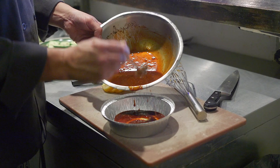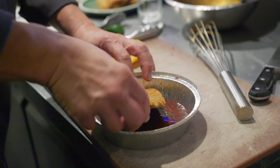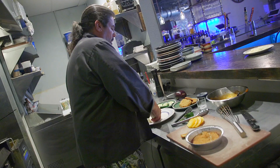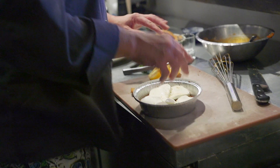Then we're gonna take our eggplant and pop it in there, covering all the sides. If you need to cut it so it fits, that's fine too. We're gonna take our fresh mozzarella and layer that in there because we like that ooey gooey cheesy goodness.